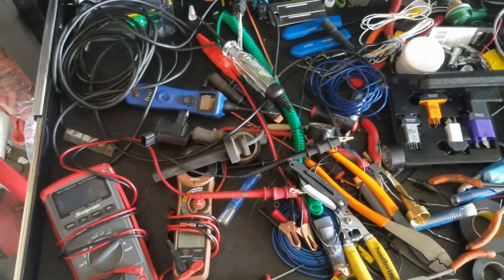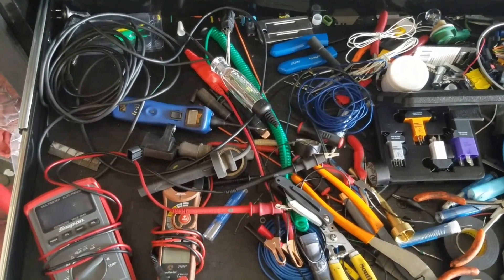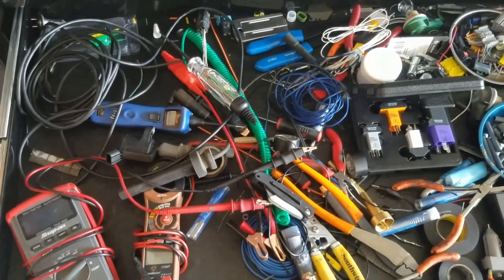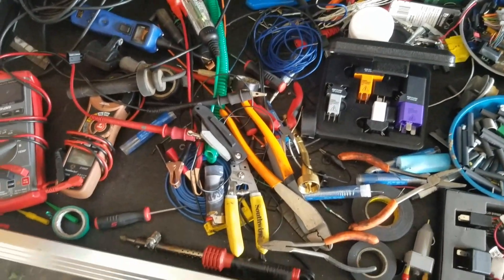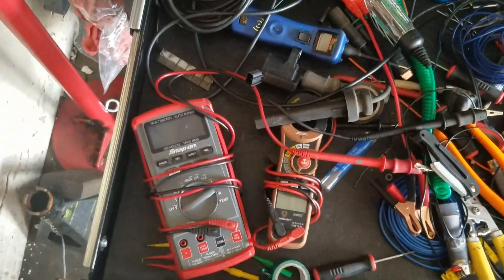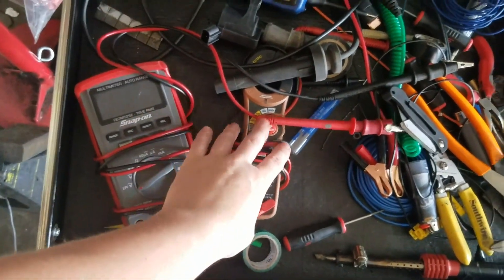We're gonna talk about some electrical testing equipment — some things you need to have and some things you don't necessarily need but that make your life a lot easier. First thing you need is a meter.